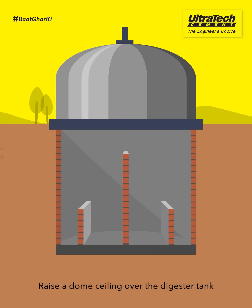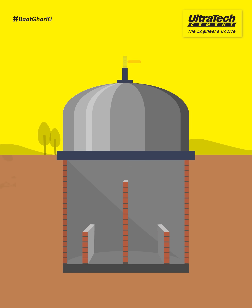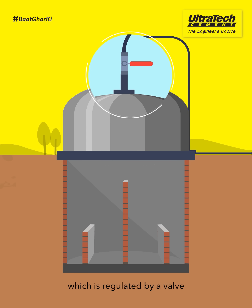Raise a dome ceiling over the digester tank. It is typically made of concrete or metal. A gas pipe comes out of this dome, which is regulated by a valve.